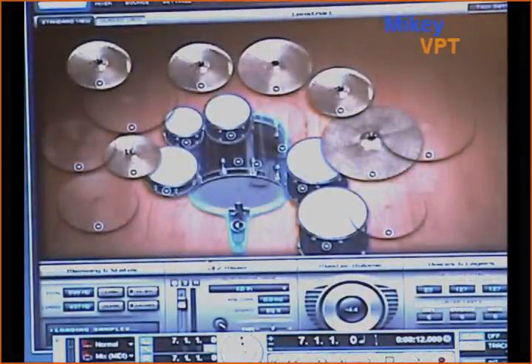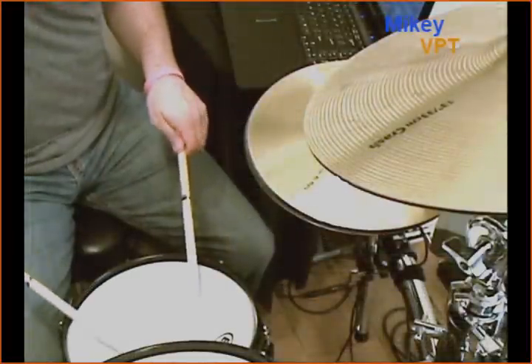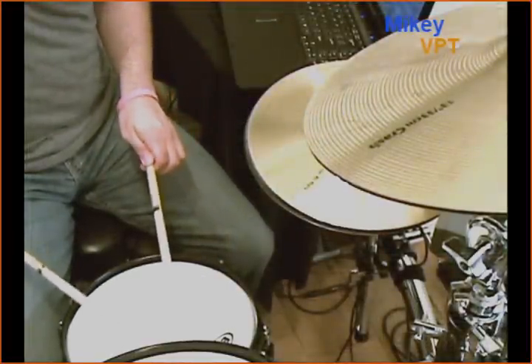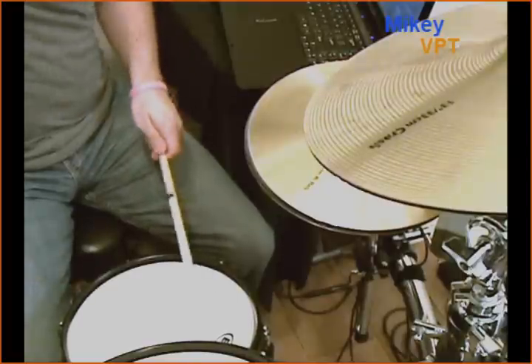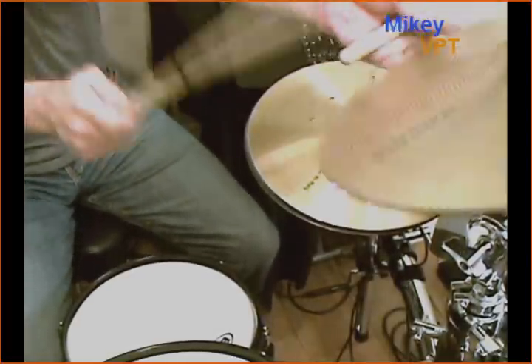Here, I'm selecting the Nir Z custom snare — it loads right up, and here I'm going to give you an example of both that snare and that choke that I enabled. So that's Superior Drummer 2.0. Hope you guys enjoyed. I really appreciate you guys watching these videos. If you feel like it, leave a comment, subscribe to my videos, check out the information on the right. Video two of this series houses most of the playing — I'm just kind of shedding on the kit. I really do enjoy having Superior 2 in my VPT package. With this software craze, it's a really nice tool to have on hand. This is Mikey VPT, signing out, and we'll see you in video two.